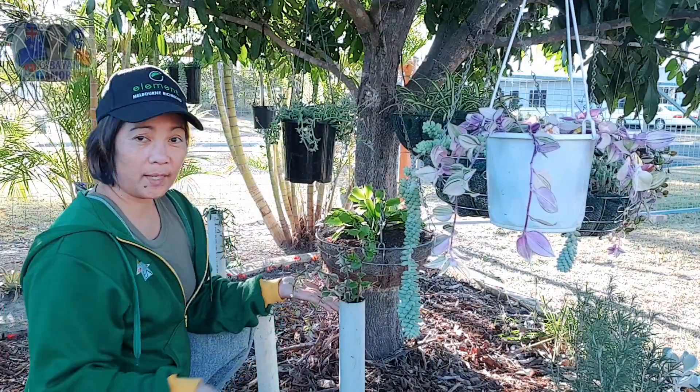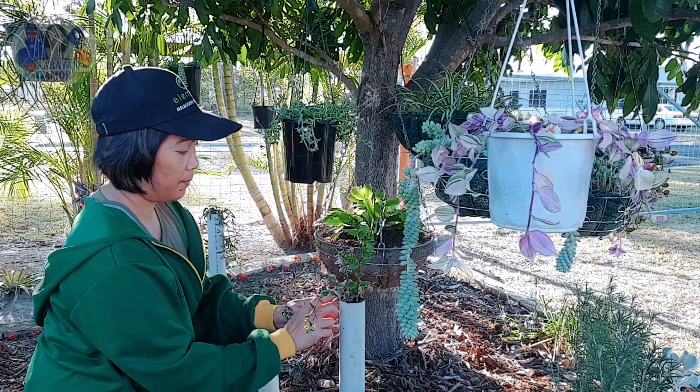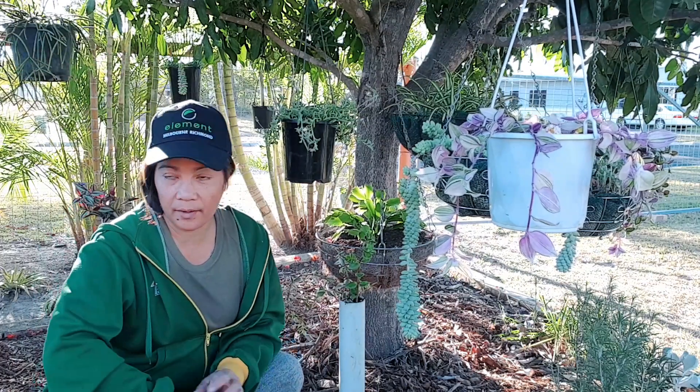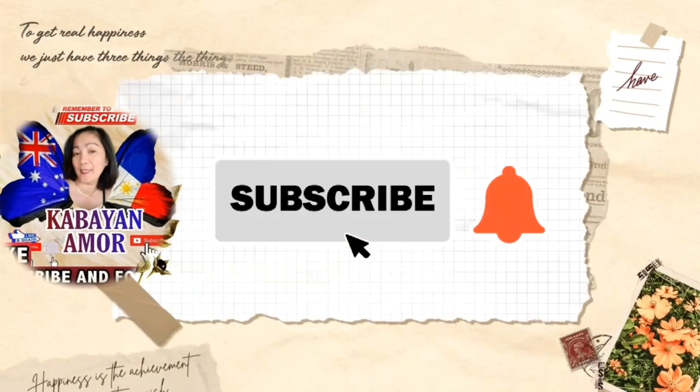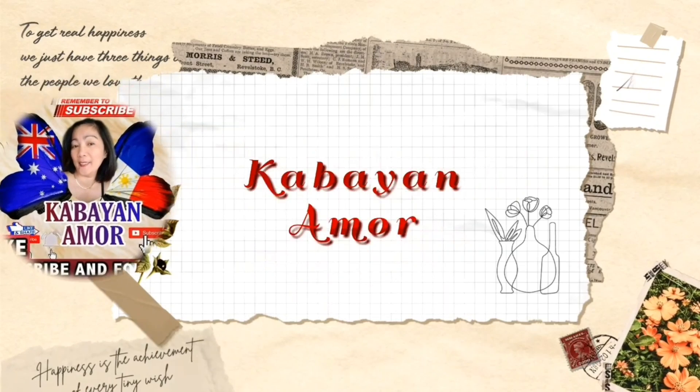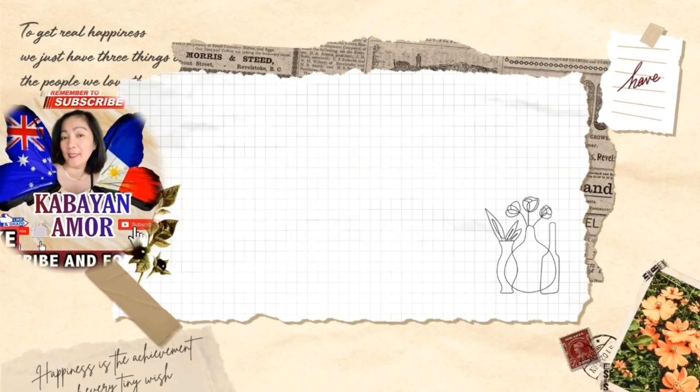So there you go, tapos na tayo mga kabayan. And then papakita ko sa inyo yung lima na nagawa ko kanina sa ating live. Once again, kabayan amor po. So mag-DIY lang po tayo for today. Short vlog lang po mga kabayan kasi naumpisahan ko na siya kanina nung nagla-live tayo. So maraming salamat sa nanonood ng aking live.